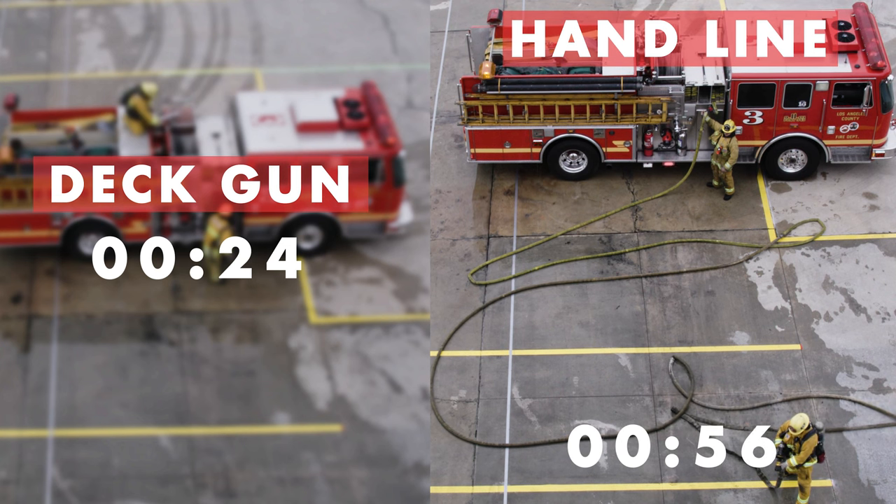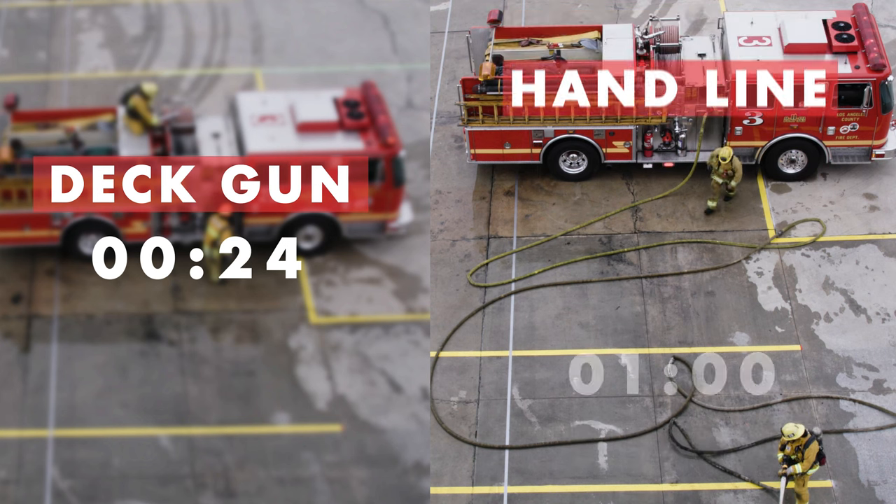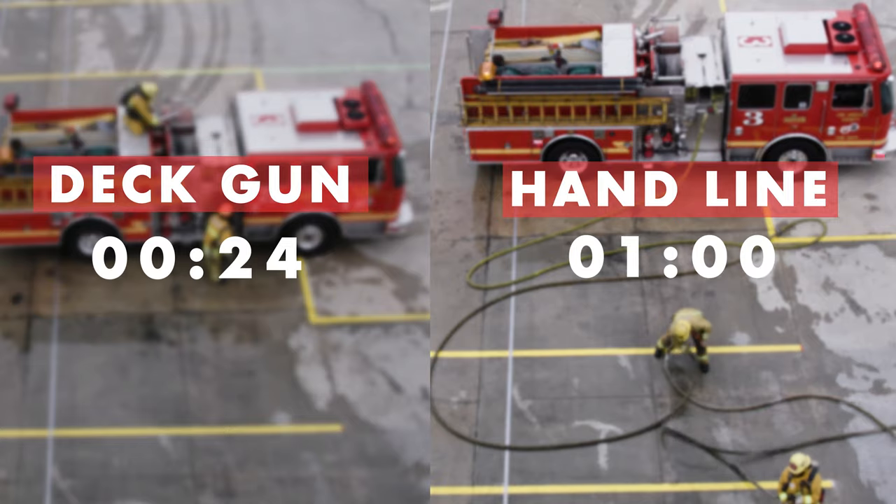Using the deck gun in this manner is not meant to be a long-term operation. It is a way to deliver a large amount of water in a short period of time to knock down the fire while handlines are placed in service.